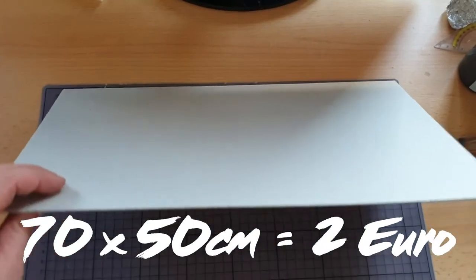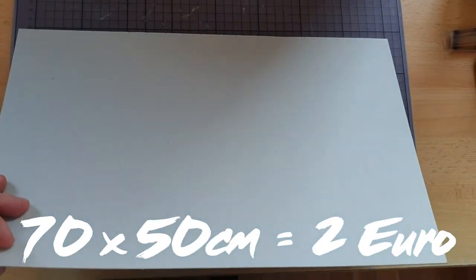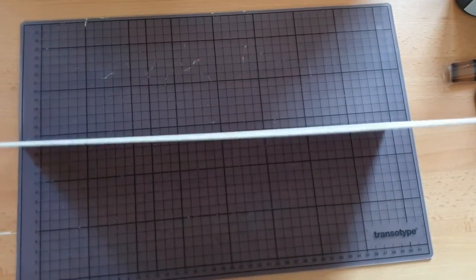Next thing you need is cardstock. I was really looking for it in Germany for quite some time. It's actually called Buchbinderpappe in Germany — or at least I'm pretty sure that the corrugated cardboard is this. This one is one and a half millimeters thick. You can also buy two millimeter thick ones. Both will work fine.